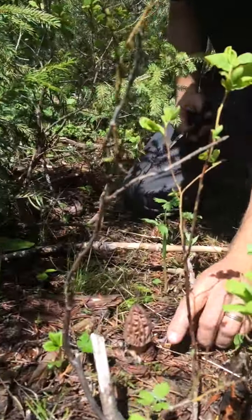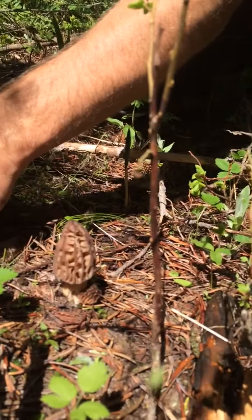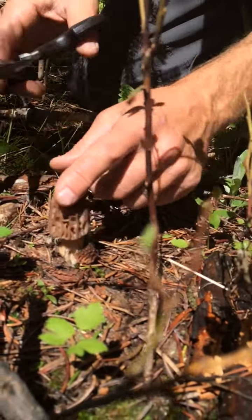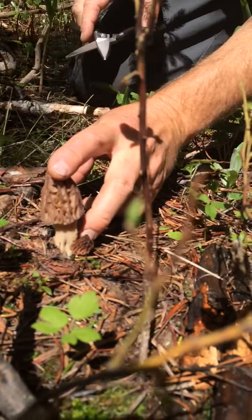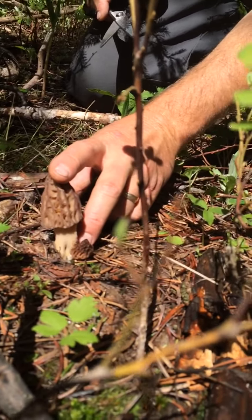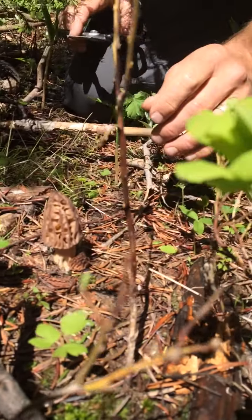Actually there's two — there's three if you count that little one, but we're gonna leave that little one. We're gonna harvest this one and leave that one there. What's important is that when you cut it you can see the base. We want to leave a little bit of that base so it's able to regenerate, because we want our morel mushrooms to come back time and time again.